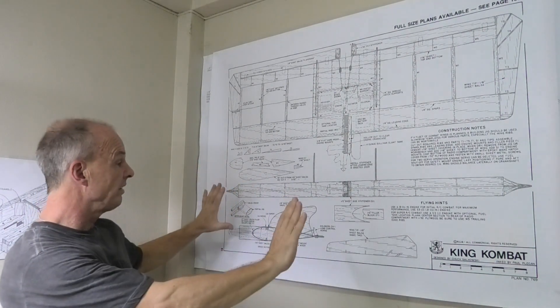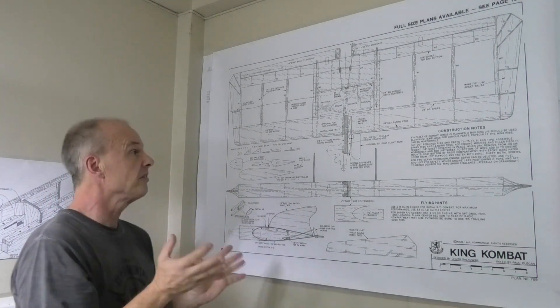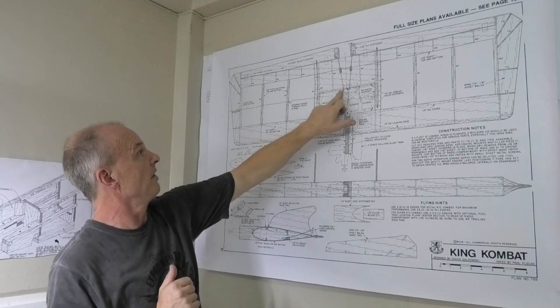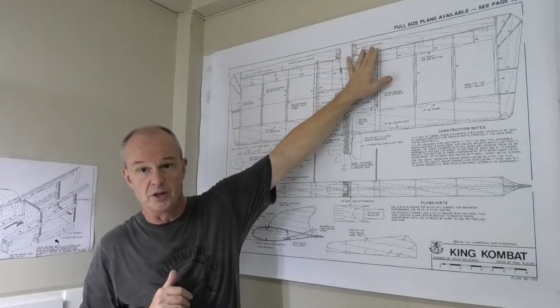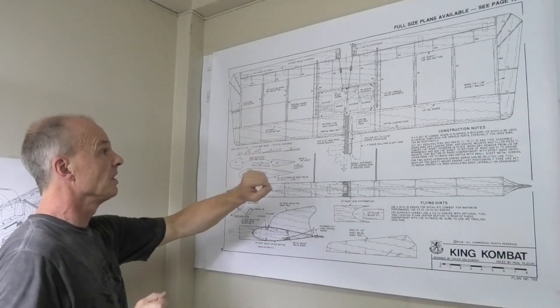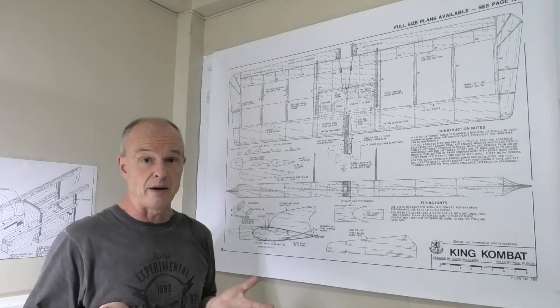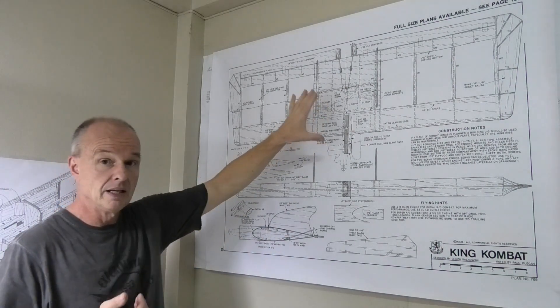There's very little to be done, very little that I'm planning on modifying or changing. The biggest thing will be the linkage around the flapperons. The only control surfaces are the two ailerons and elevator - so flapperons - and technology has come on so I can do that with my transmitter rather than this linkage here. So that'll be a bit simpler.